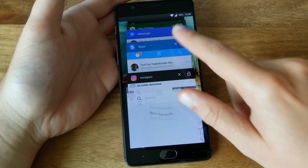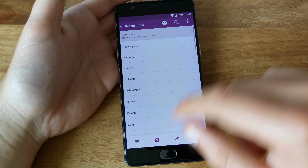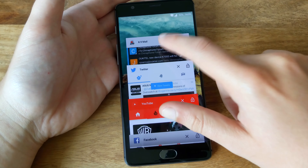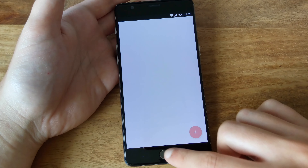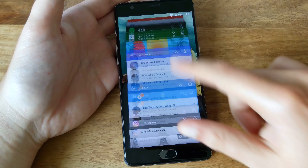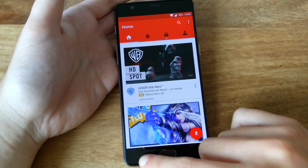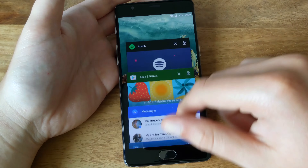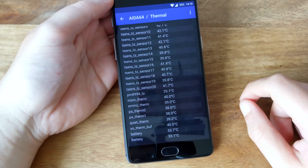The front is covered by Gorilla Glass 4 with 2.5D edges. It's dominated mainly by the home button, which is fairly large and houses the fingerprint scanner. The button is not a real physical button, however, but only a touch button. The scanner works very well on the OnePlus 3 and it's fast. It also works with an amazingly low failure rate even with oily or wet fingers, so all in all this fingerprint scanner is perfect for day-to-day use.